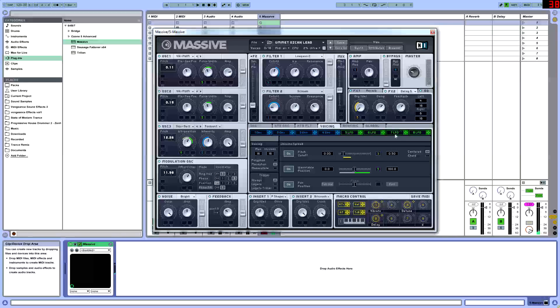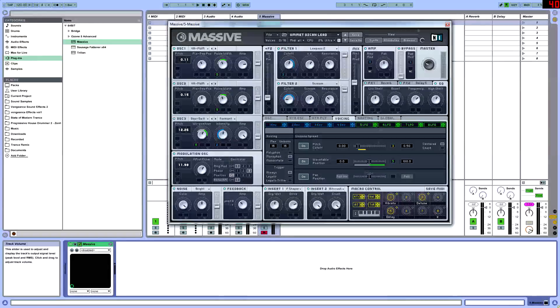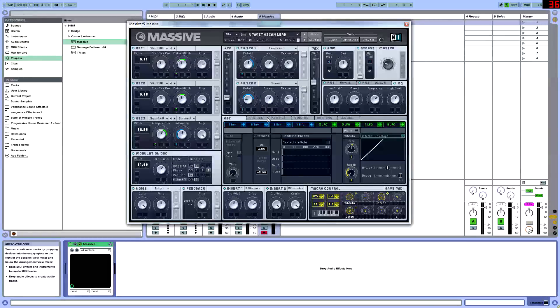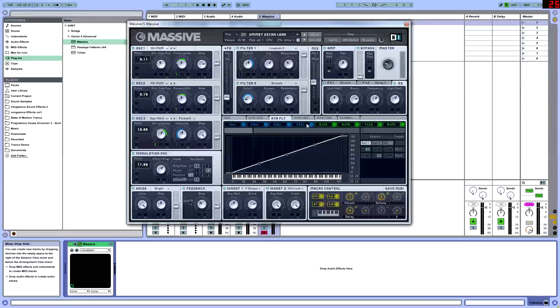Once we have that, we go into our EQ section. We're going to put a low shelf a little bit after 12, boost between 2 and 3 — around 2.30 — and frequency at 2. High shelf at 1 o'clock. Once we have all that, you should be getting the sound. As always, I'm putting this preset up on my Facebook — you can find it in the Downloads tab, link in the description. I hope this tutorial was really helpful. Please make sure to subscribe, hit like, and check out my other tutorials. I'll see you guys next time.